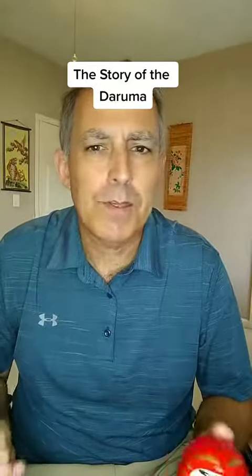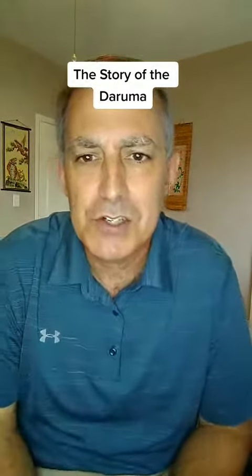Is an atrophied monk with no eyelids really a symbol for good luck? Everybody, especially writers, please watch to the end.